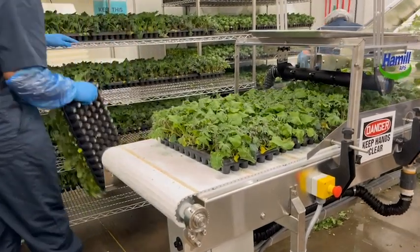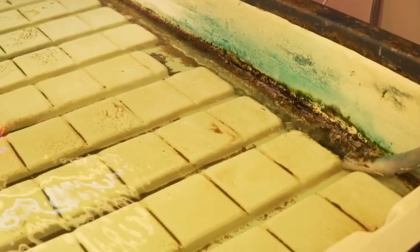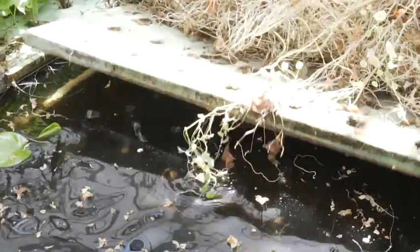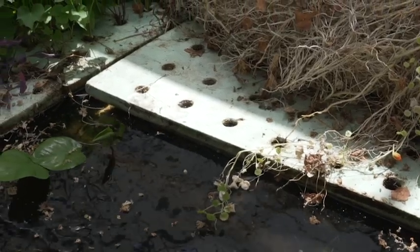In deep water culture, the recirculated water that the rafts of plants are floating in can build up a lot of germs over time. If the water gets on plants, so do the germs. Once the germs are on the product, they can't be washed off. This is why it's so important to keep the water off what is being harvested.